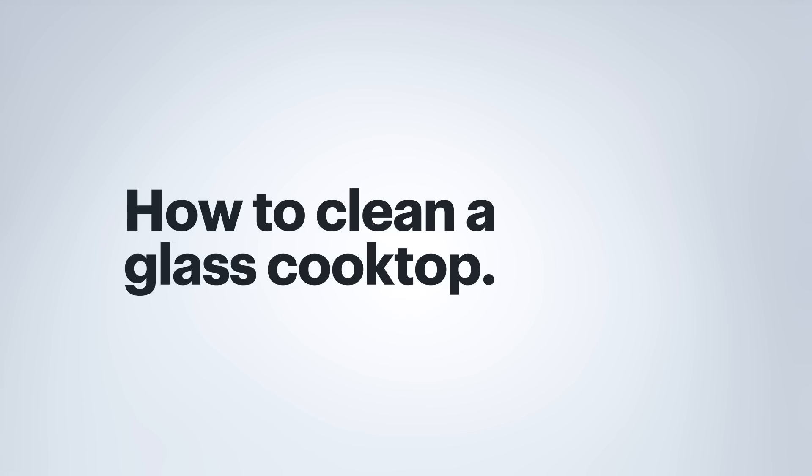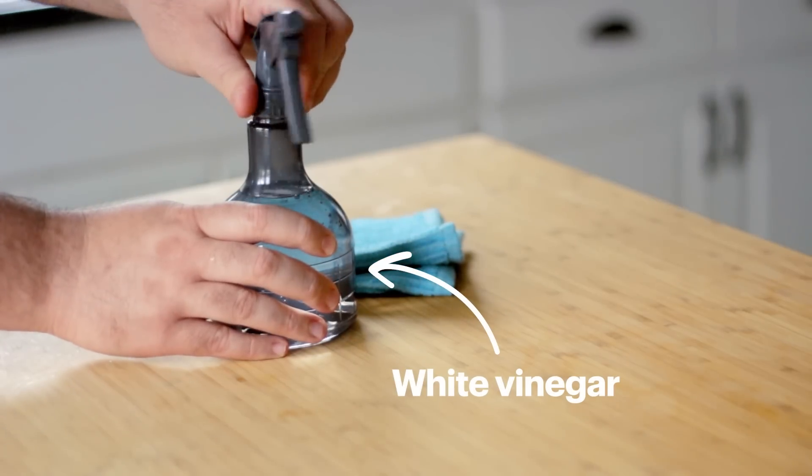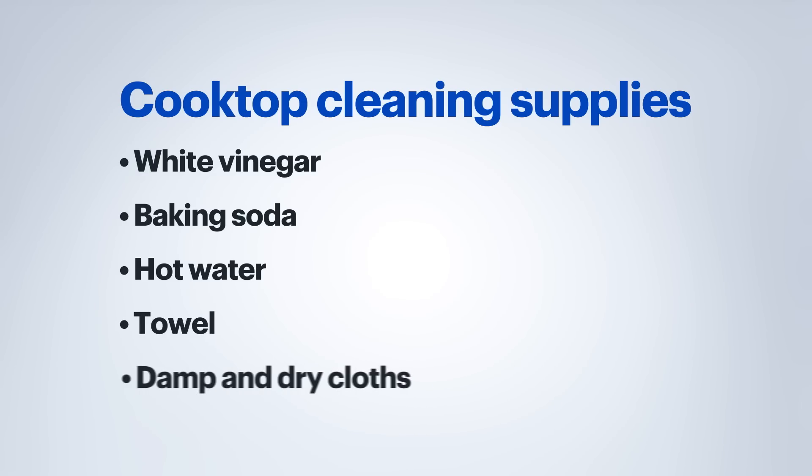If you have a glass cooktop, I have a few steps for this as well. To clean a glass cooktop, you'll need some white vinegar, preferably in a spray bottle, baking soda, hot water, and a towel that can cover the entire cooktop, plus damp and dry cloths.